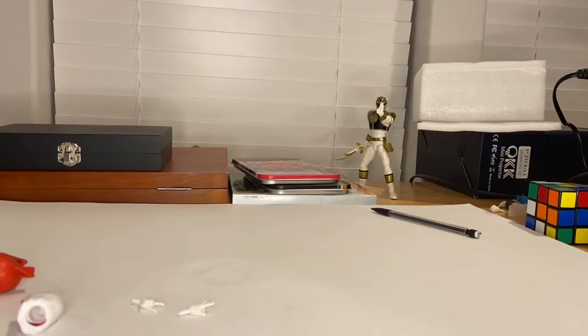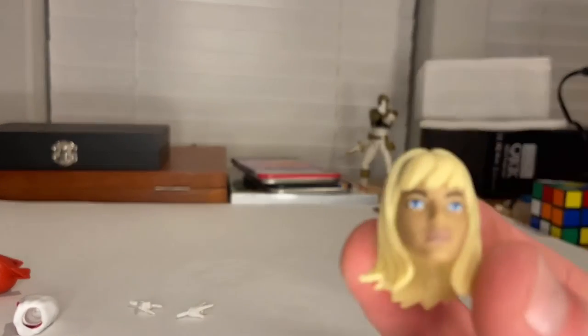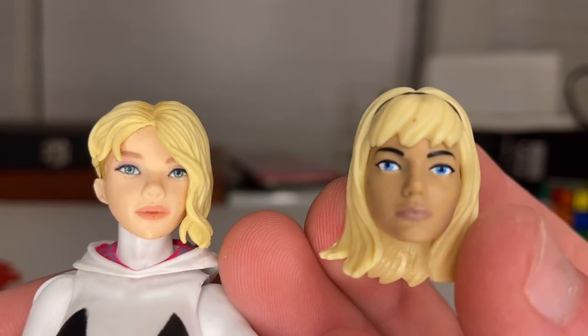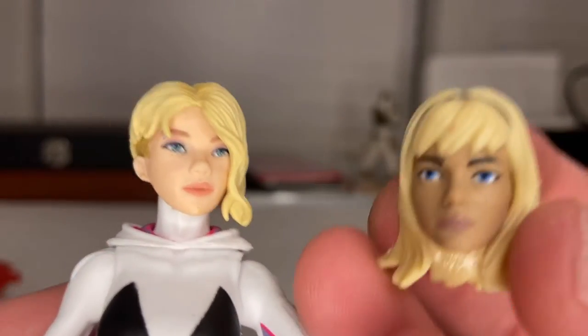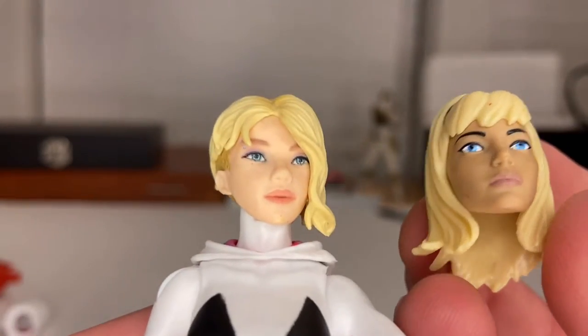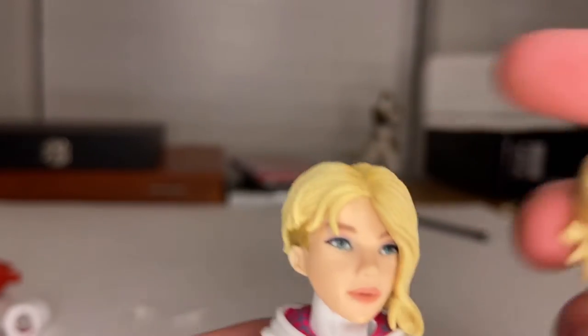Just for comparison of the head sculpts — the ones used for the Into the Spider-Verse two-pack with Miles Morales were god-awful in their movie representation. Here's the head from that two-pack vs. the one from this figure. It disappointed a lot of people and made me a little mad, because it's supposed to be based on the movie but they didn't choose the head sculpts correctly — same problem with their Miles Morales figure.